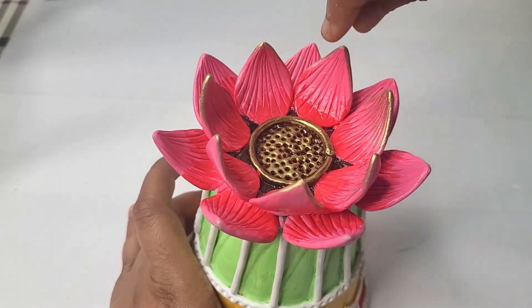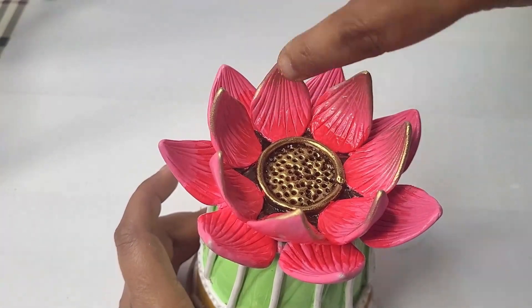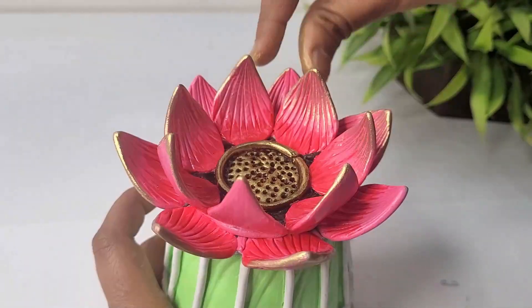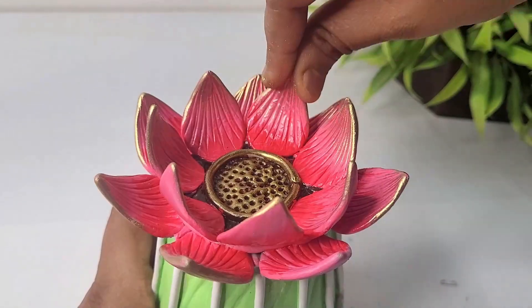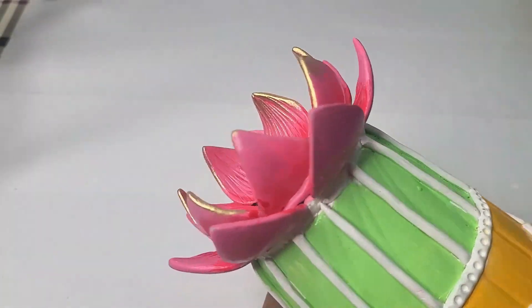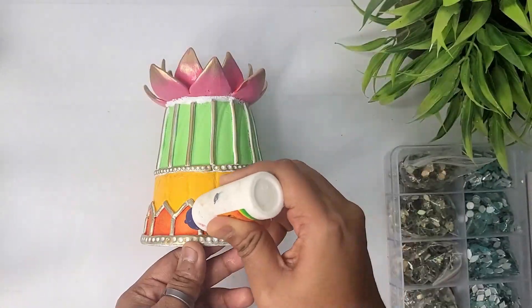I'm applying this golden dust on the center part of the lotus and on the top part of the petals, and this will definitely enhance and elevate the final look of the project. Now I'm going to use this golden tinted mirror to decorate the side part of the clay pot.